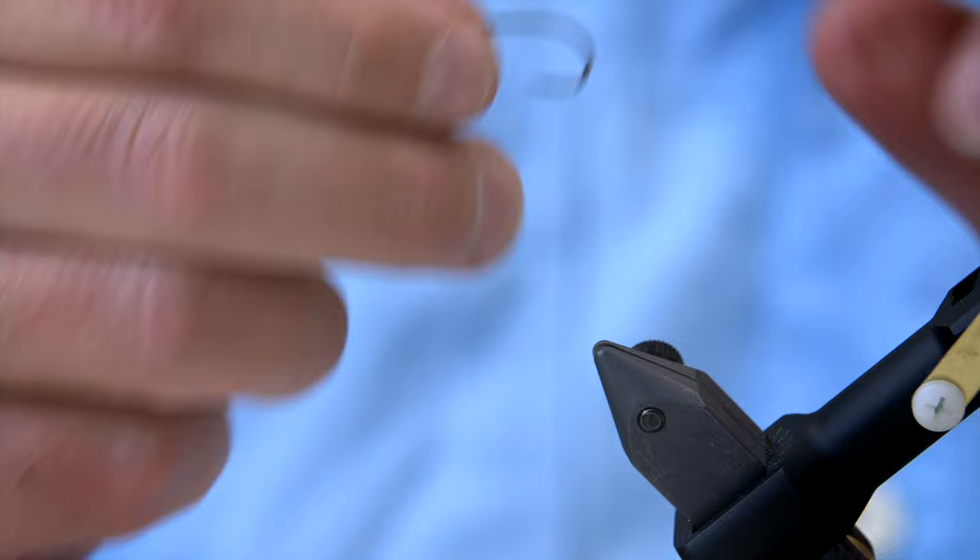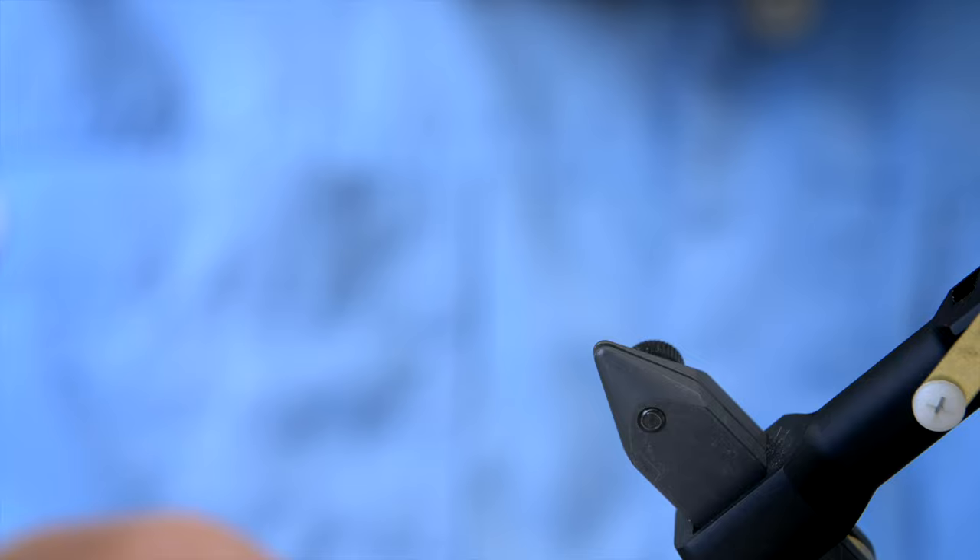Now we're going to tie the Up and Down Brown. The first thing we need is, of course, a hook. You can use any of the jig hooks, but I like that A-Ricks actually produces jig hooks that are quite big — bigger than what you see from a lot of the other fly hook manufacturers. You can, of course, tie this in any size that you like.